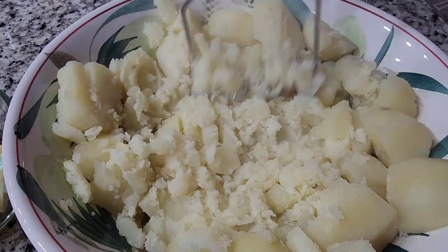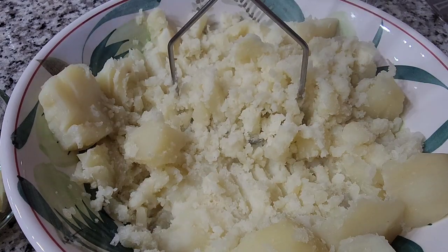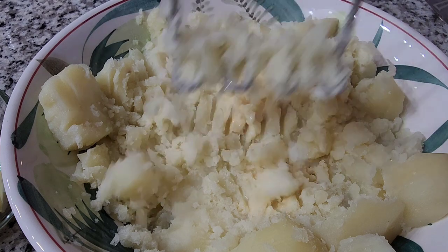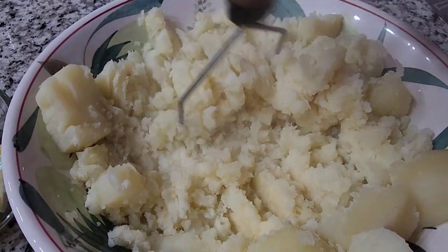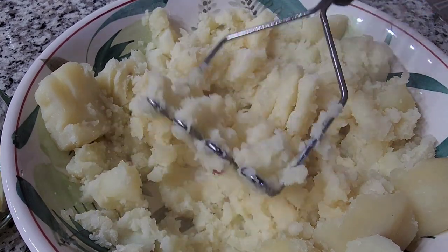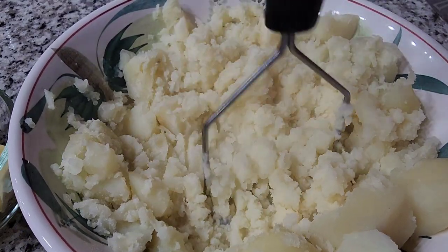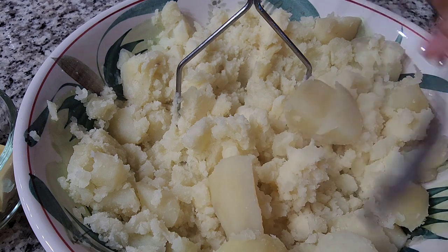You can use full milk or half-and-half, but I don't have full milk so I'm using evaporated milk. Gradually pour the warm evaporated milk into the potatoes. If it were full milk the color would stay lighter, but with evaporated milk the mashed potatoes will have a slightly darker color.